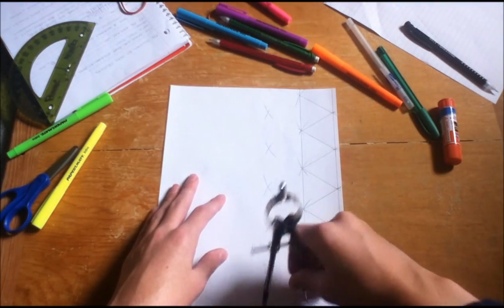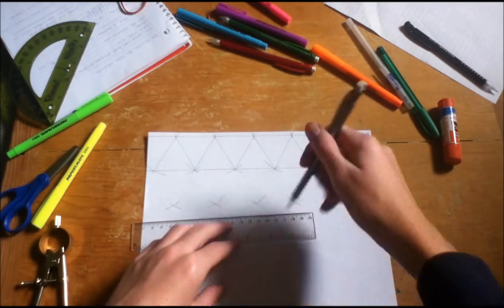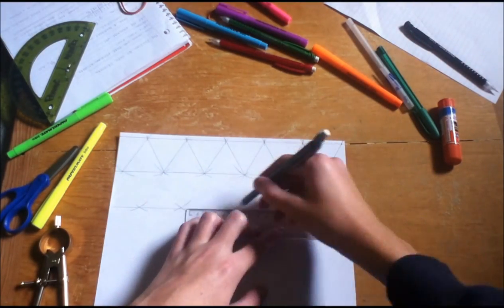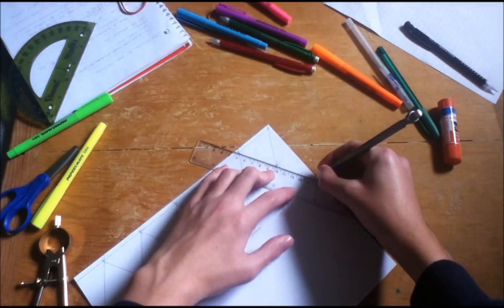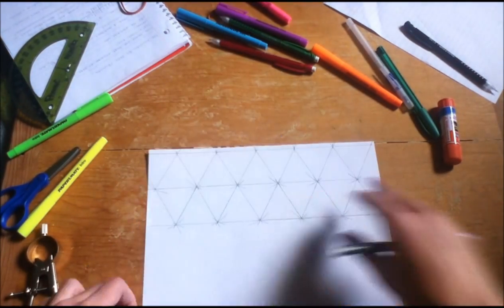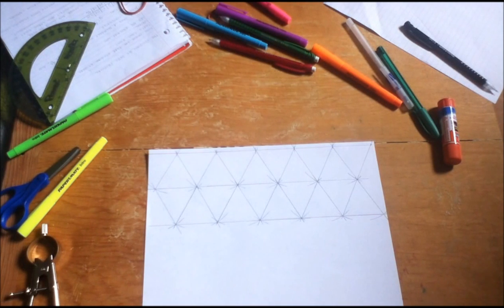Arc, arc, arc, arc, arc, arc, arc, arc — little x's — and connect them all. Make sure while you're doing this, you're as exact as possible, because if you don't make it very, very perfect and precise, your hexahexaflexagon won't flex very well.